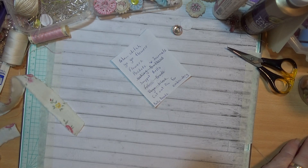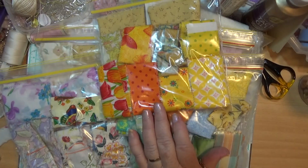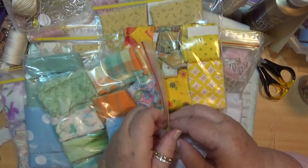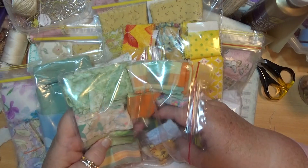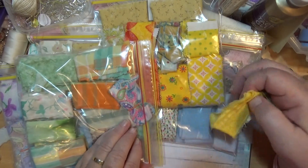Now I've got some packets of strips here that I've been sorting and keeping to start with. I'll pick out a couple that I'm liking. I do like the blue for a flower and I do like the yellow of course.